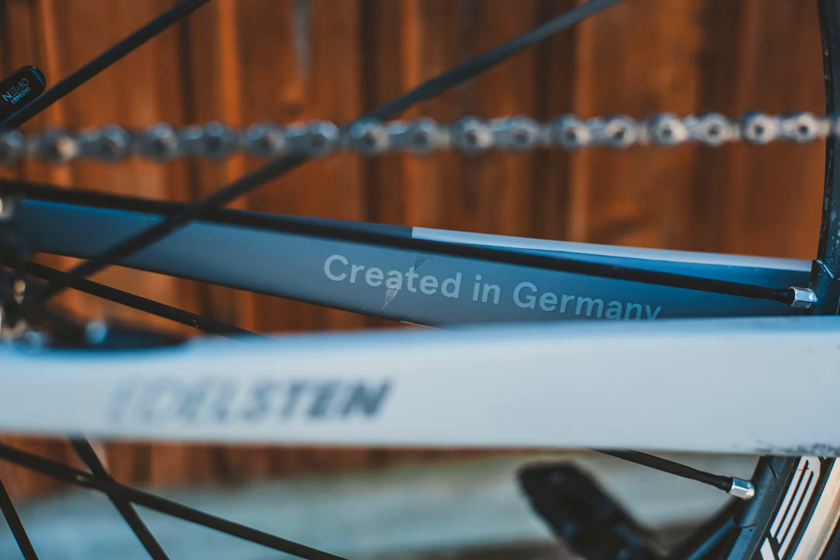Looking at the design of the brake pads, this appears to be a cheap generic pad that is then rebranded in different colors by various manufacturers. Reviews seem to be mixed, with reports of the pad wearing quickly, but other reports of the pad lasting forever and wearing the rims out quickly.